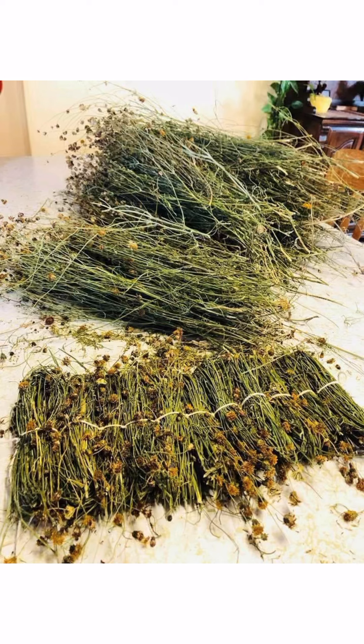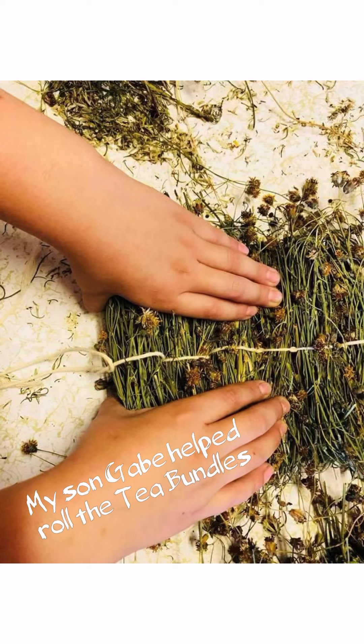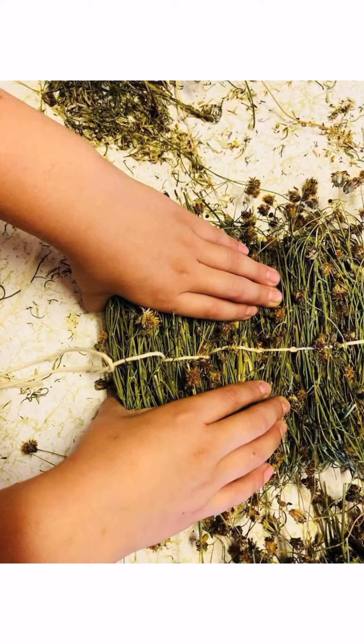Navajo tea is basically wild chamomile tea. It grows everywhere — wherever you find water or water gathers, that's where you'll find the Navajo tea. My son Gabriel helped me put the tea bundles together. We had a lot of fun doing this. Perhaps you could engage your kids to do something like this.